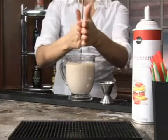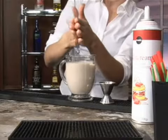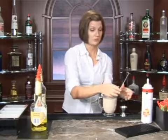Then we're going to add some nice tropical banana flavor with our creme de banana. We're going to add one ounce of this. Go ahead and give that a nice stir, get it all nice and mixed in there.